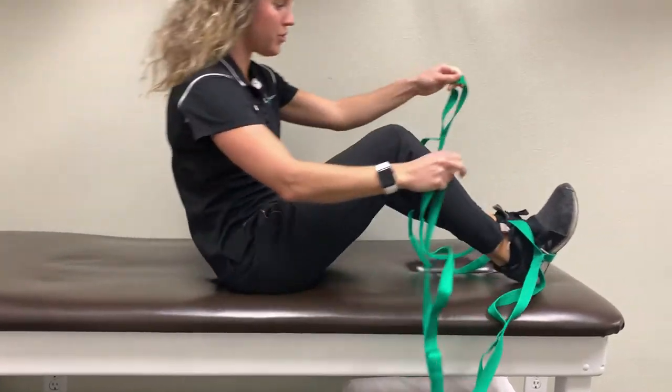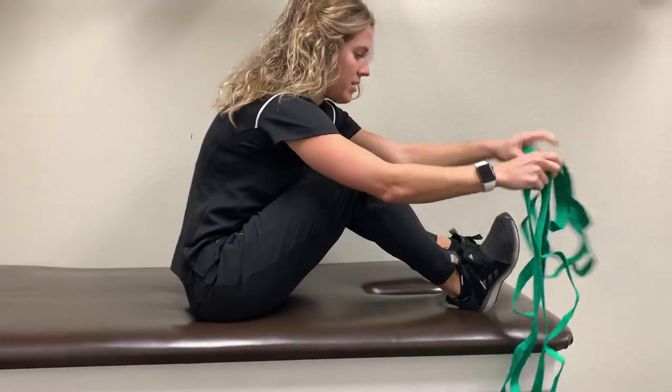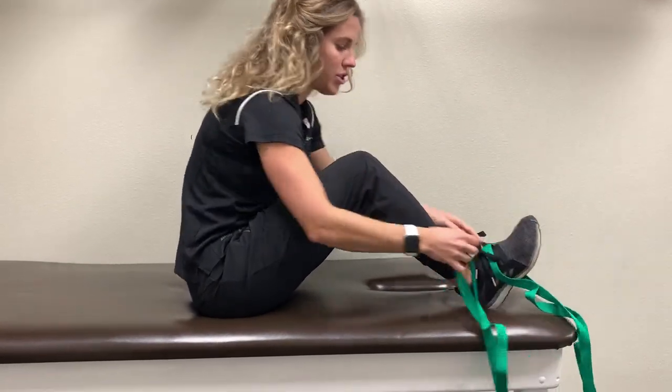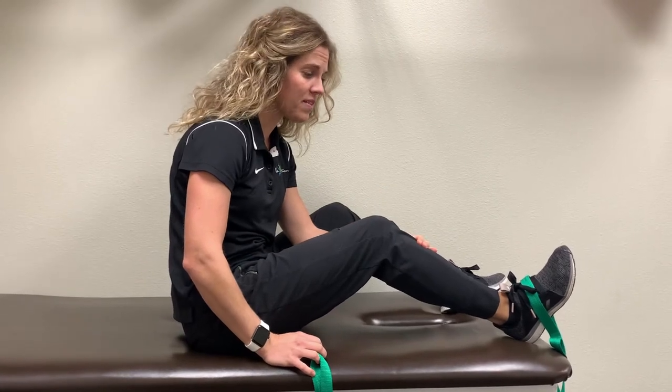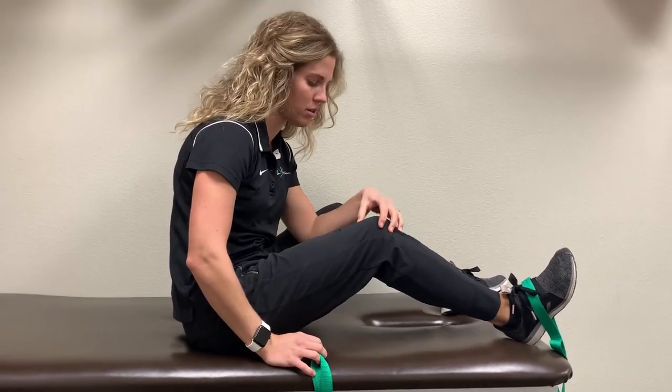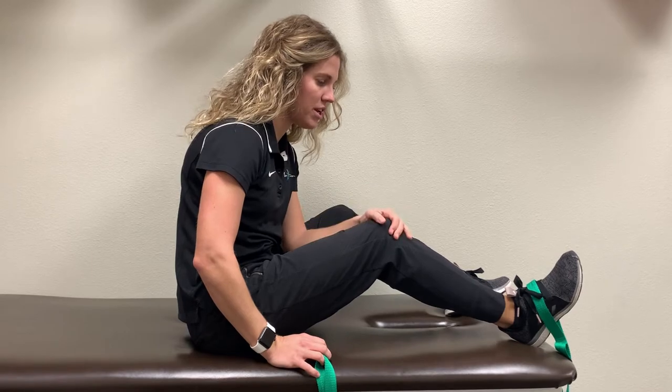You're then going to attach the strap to your leg. We're going to stretch the tissue that runs along the top side of our knee. This can be very important because it sometimes causes compression onto the knee, so we're going to stretch it.